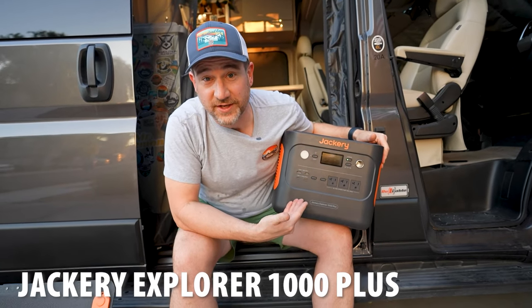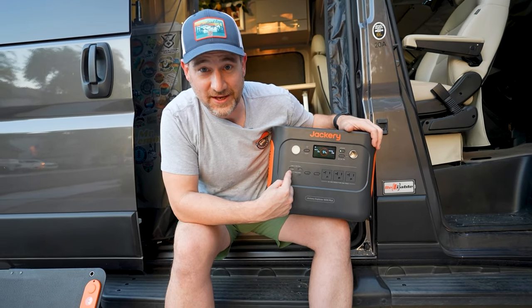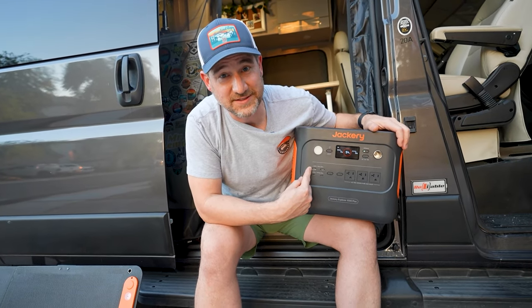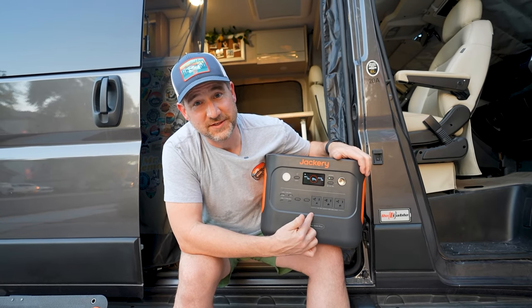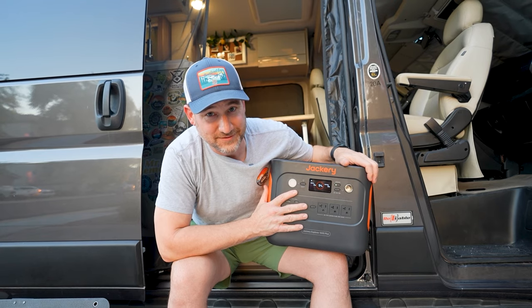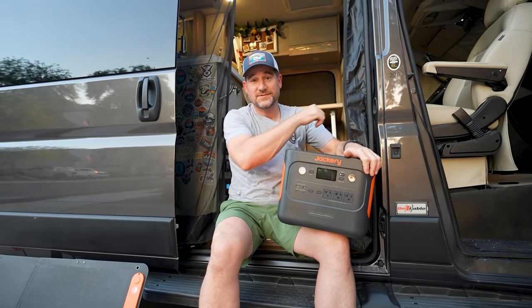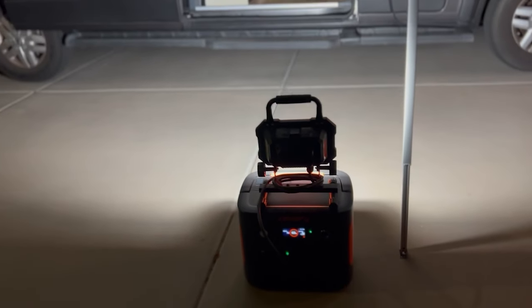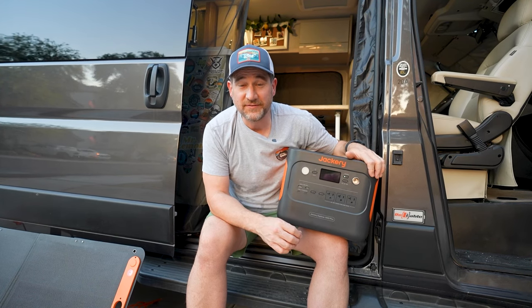This is the Jackery Explorer 1000 Plus. It has both USB-A and USB-C charging — USB-A at 18 watts and USB-C at 1,000 watts — and three 120-volt outlets with a built-in 2,000-watt pure sine inverter. It also has a 12-volt DC plug and an easy-to-read display. When I was installing bug screens early in the morning in the dark, I used it to power a huge LED light for an hour and a half and it only used three percent of the battery.